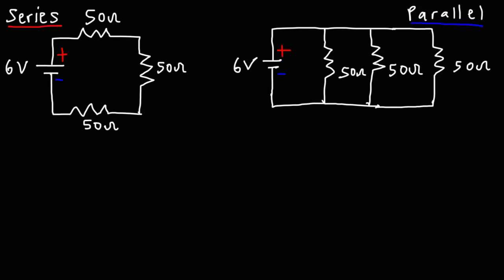Now let's solve the series circuit and the parallel circuit. The series circuit on the left is a series circuit because there's only one path for the current to flow — those three resistors are connected in series. On the right, the current has multiple paths to flow: it can go through the first resistor, the second, or the third. That's the difference between a series and a parallel circuit.